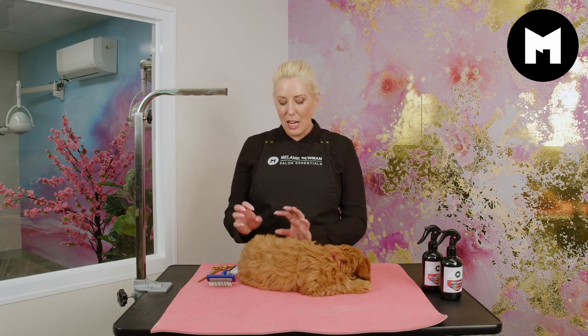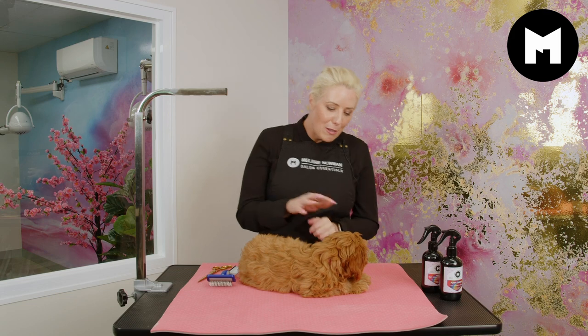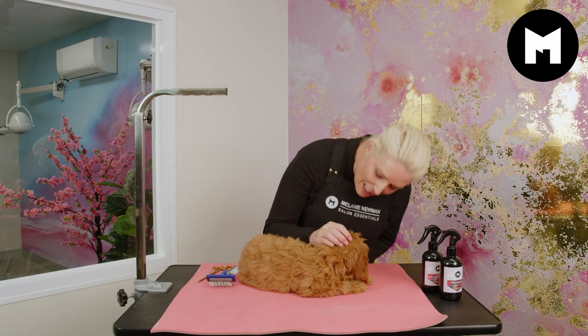Today we are going to scissor her little eyes — she's got a little bit of build-up in there, so we'll just make it a little bit cleaner. And we're also going to clean up her rear end so no little bits of mess get caught in there.